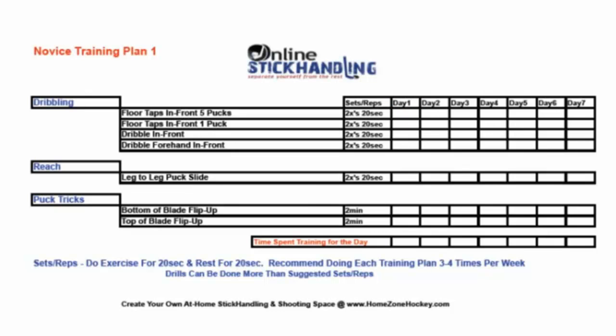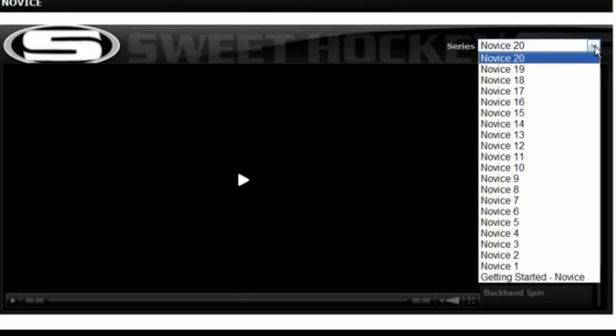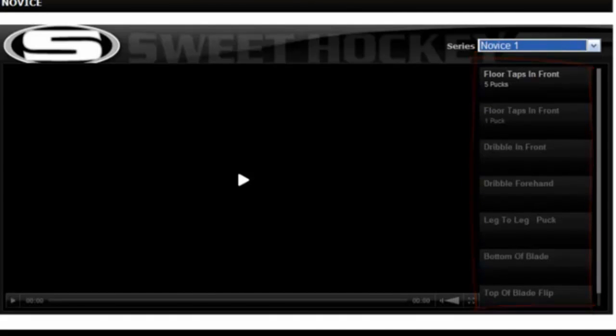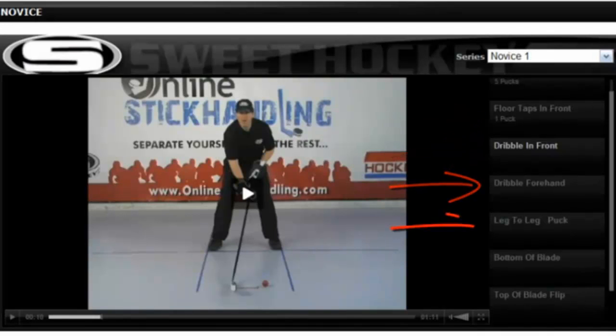Now with printed plan in hand, let's go take a look at the videos. Click on the videos tab right here. Go to the Novice video player. On the right-hand side on the top of the video player, you'll see a drop-down menu that has all 20 assignments listed. Let's go down and take a look at Novice 1. All the videos right here match up with all the drills on your assignment — watch each video and then get out in your garage or basement and start practicing.